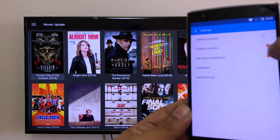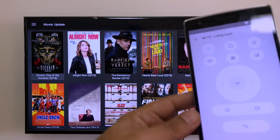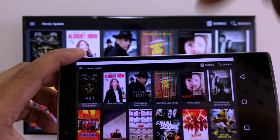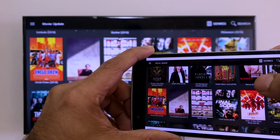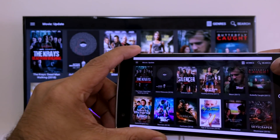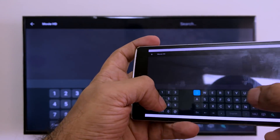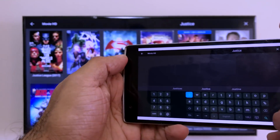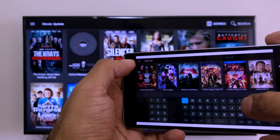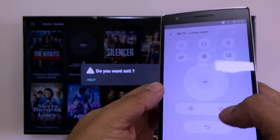In the settings, turn touch vibrate off — I personally don't like it. Turn display controls to on and 'use device keyboard' to on. Come back, and when you want to type something, turn the screen and you'll see a mirrored replica of the Mi TV on your phone. You can scroll up and down, come to search, click on it, and the keyboard pops up so you can type. Once you make the phone straight again, the keyboard goes away.